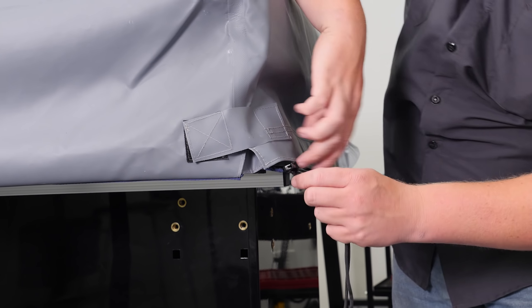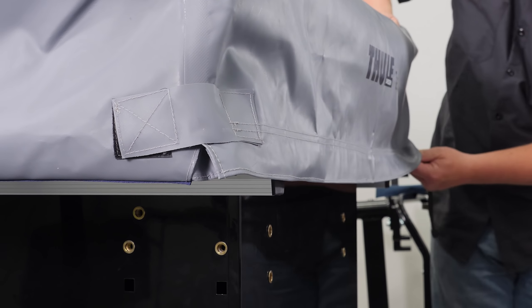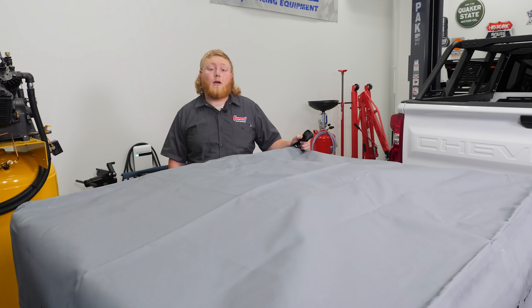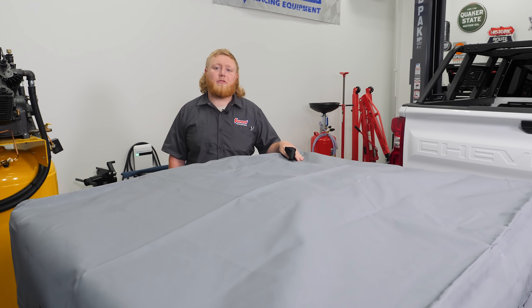The ladder's secure — it's not going anywhere. Now it's time to install our tent cover, which is super easy. Zip it up, put the safety straps on, and then we can get this thing thrown on top of the truck.